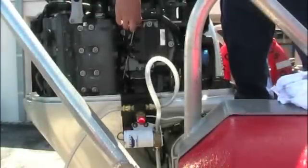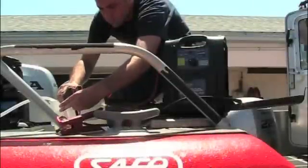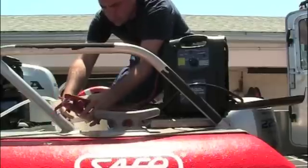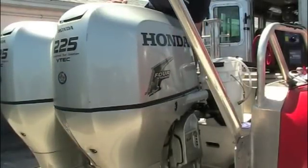Replace the dipstick into the engine. Disconnect the battery leads and remove the unit from the cowling. Replace the engine cover and enjoy your freshly maintained outboard engine.